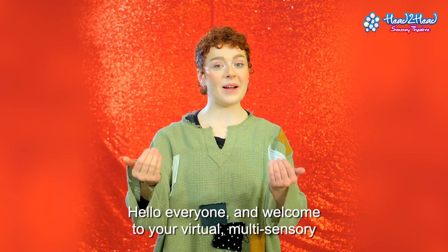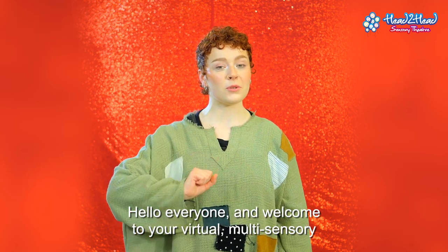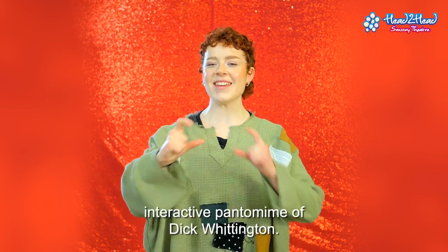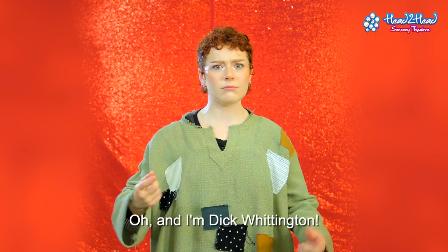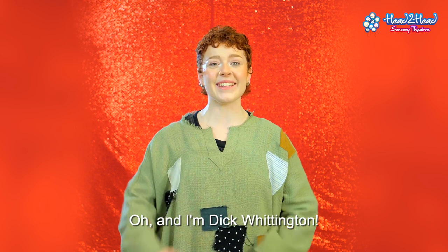Hello everyone and welcome to your virtual multi-sensory interactive pantomime of Dick Whittington. Oh and I'm Dick Whittington!